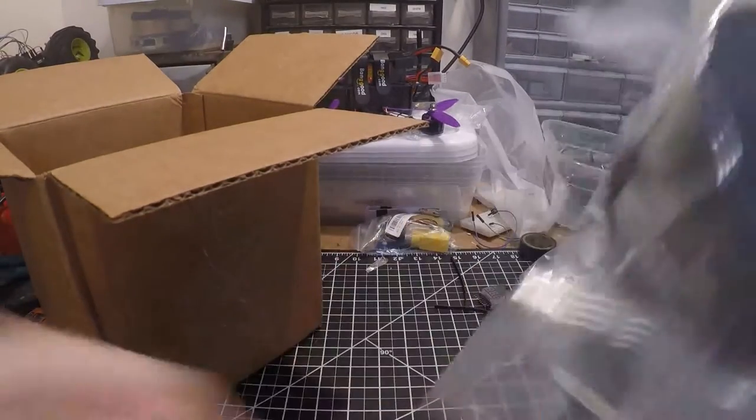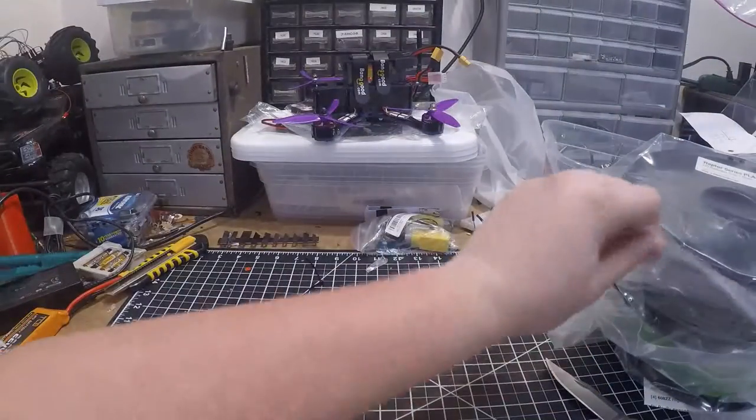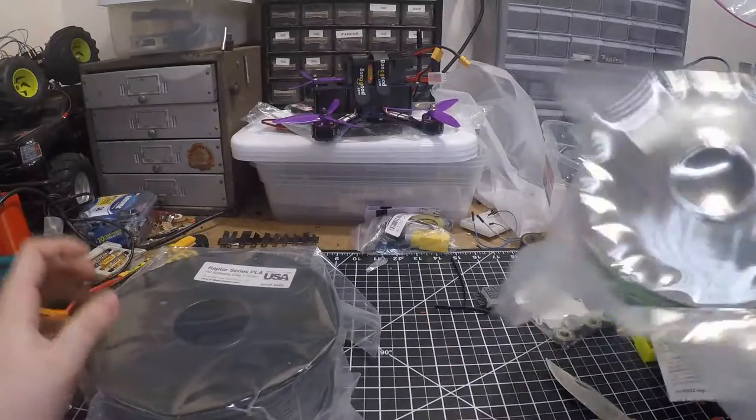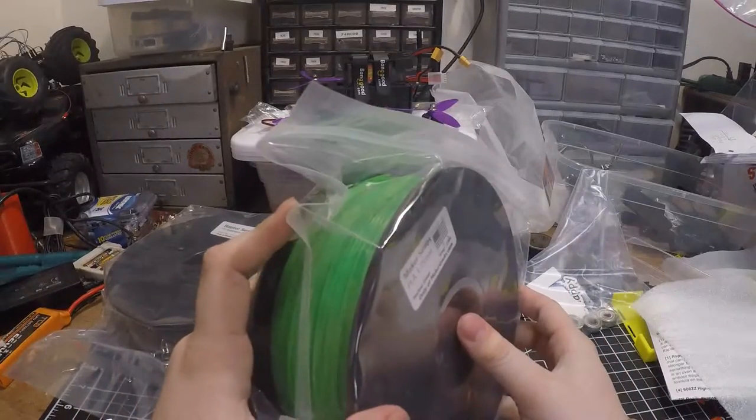Let's see if there's anything else — alright, that's everything in the box, so we'll set that aside. Let me see what we all got. I really, really like that green, very, very bright.